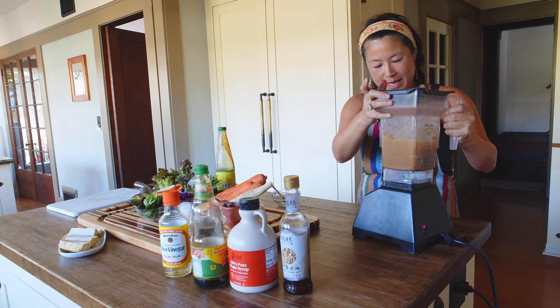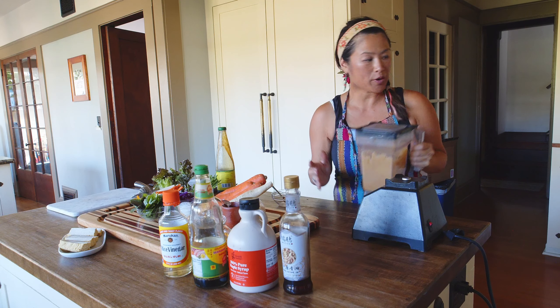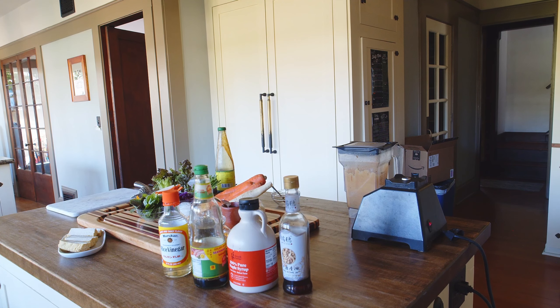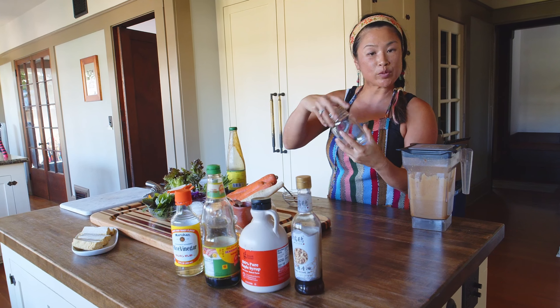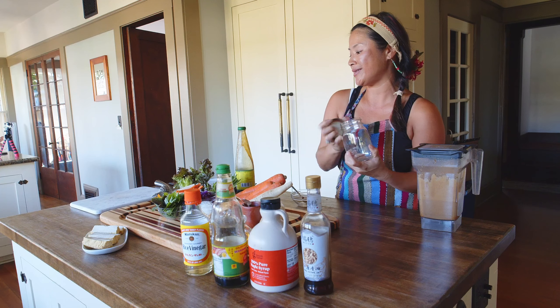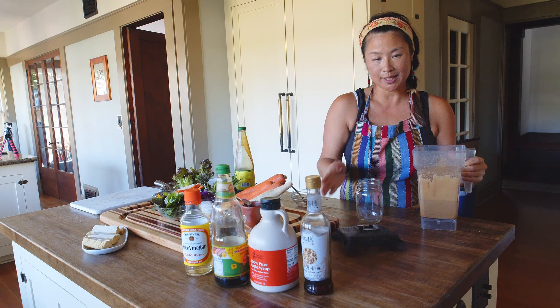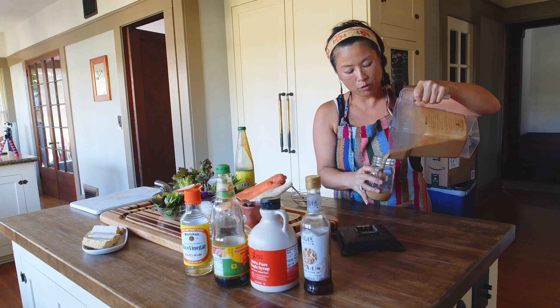One more time — I'm going to grab a mason jar because I make a batch since I eat a lot of spring rolls. Hopefully you have some of these reusable glass jars — very handy. We're going to put our peanut sauce in here so that we can reuse it over and over.